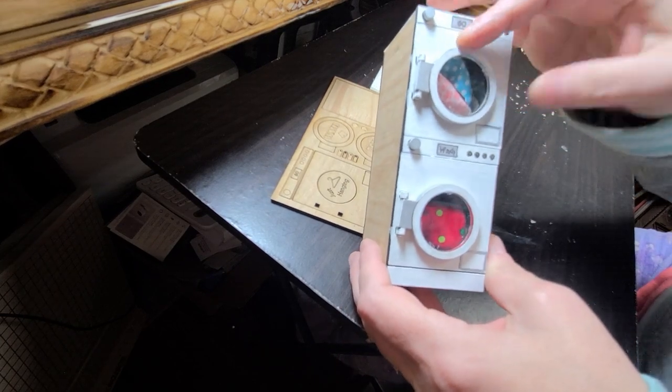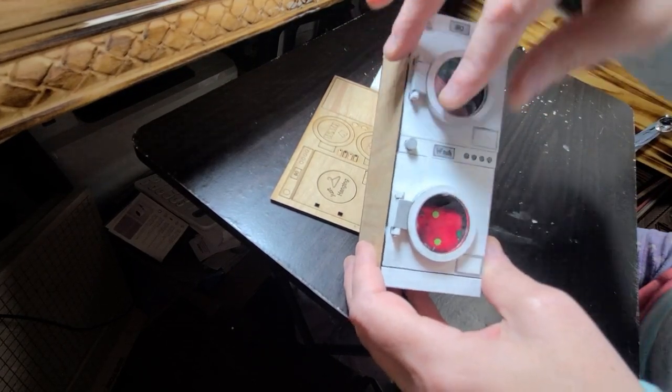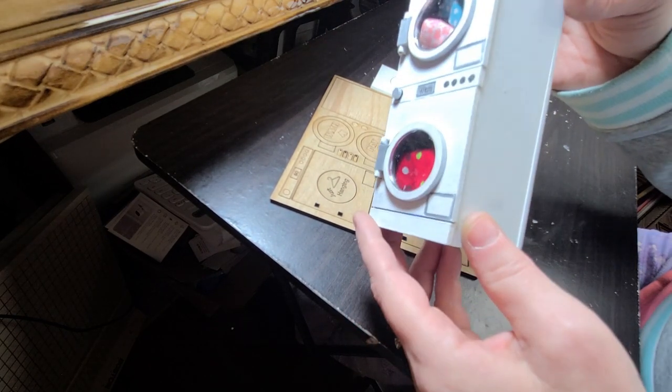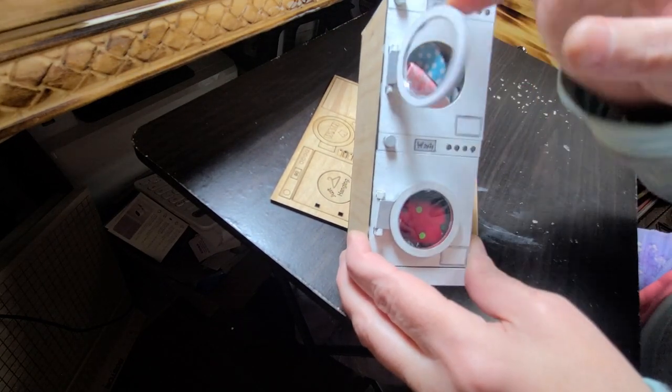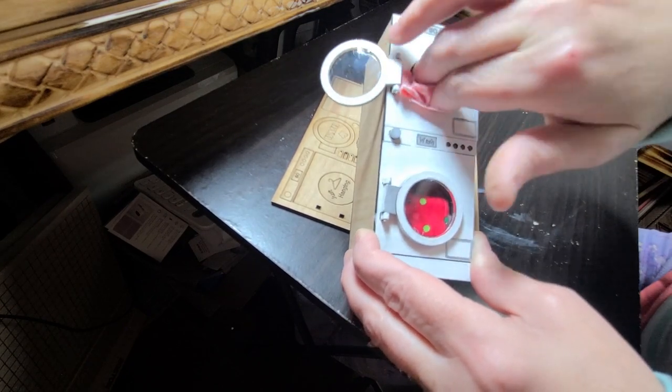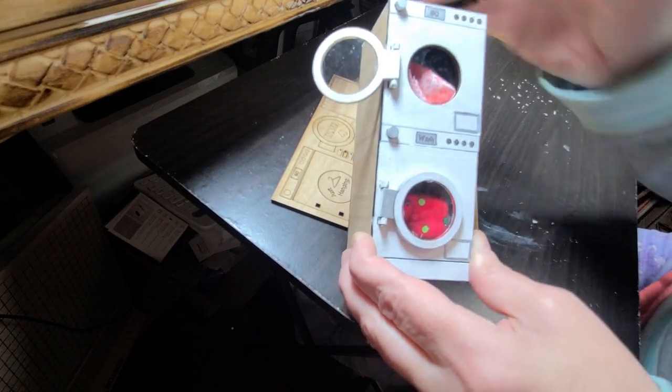Hi guys, welcome back. Today I'm going to show you how you can make this washer and dryer using the kit. The kit can be found under my Etsy shop and it's a pretty cool kit because the doors actually work and you can stuff your little pretend laundry in there. It's 1:12 scale.